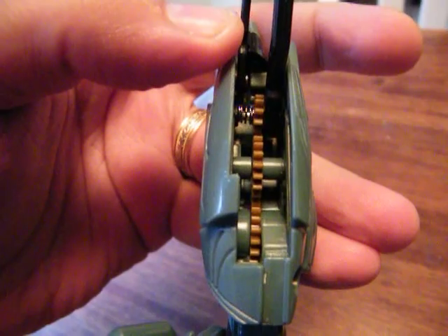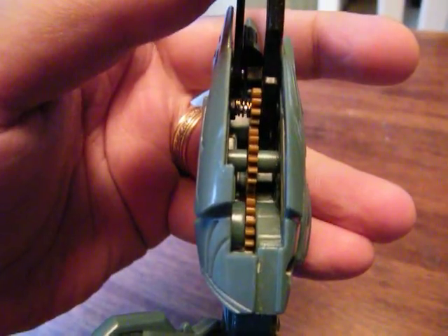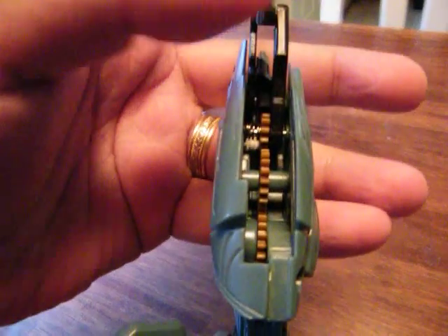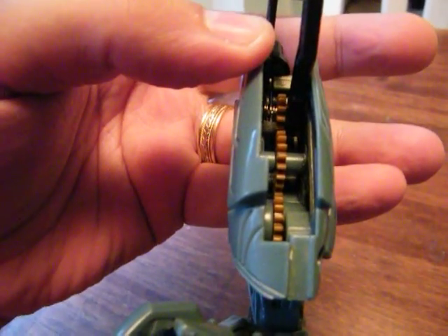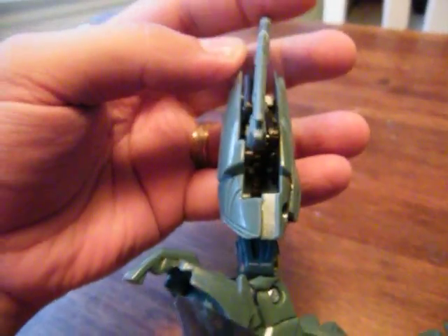But as you move this back, you'll see how that spring lets that gear lift up. So when you move this out, you don't have to worry about breaking the gears or ruining the gimmick. It is in fact designed so you can move this claw and position it however you want, regardless of the gimmick.